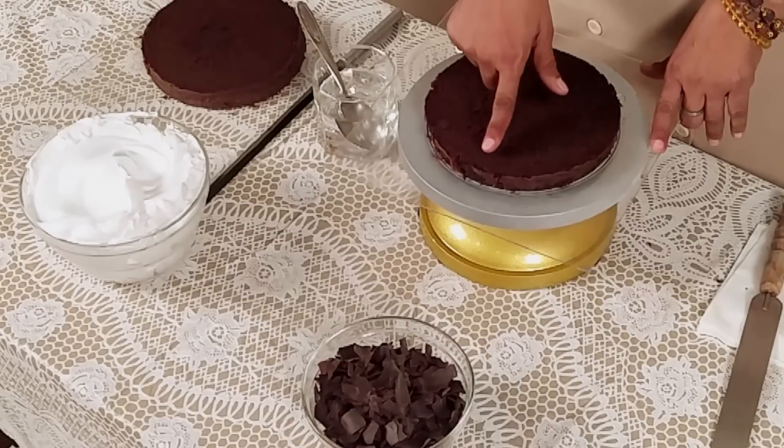I will show you one trick — how much water is required for your cake. Always remember, touch your finger to the cake and feel the water.